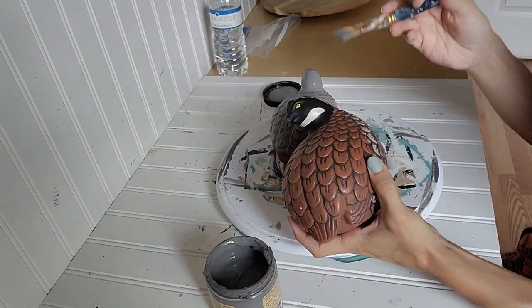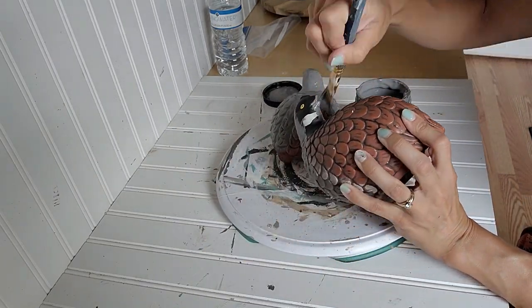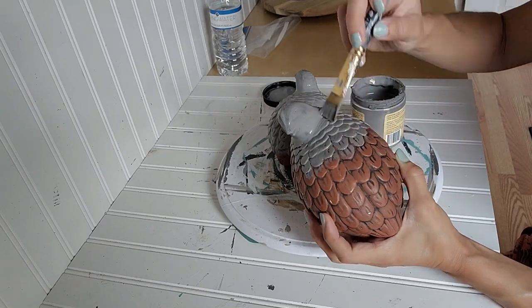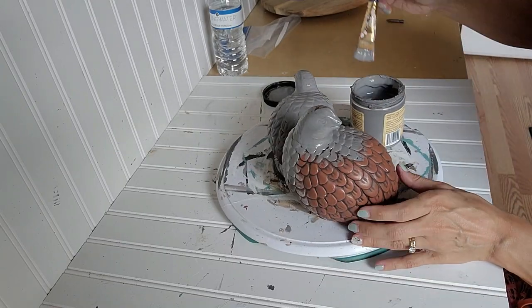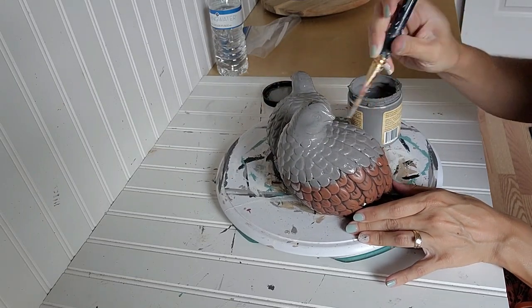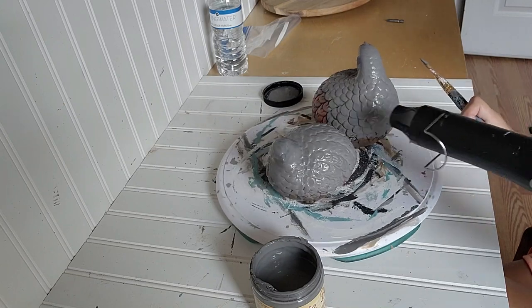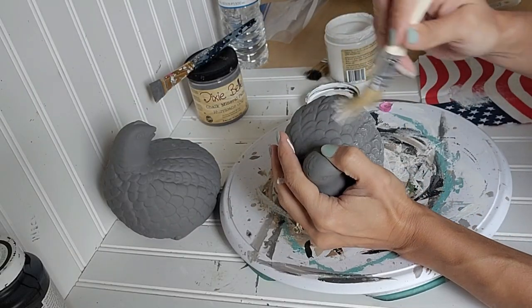I wanted to do the same thing with these, and I kind of may keep them because I really like how they turn out — maybe I'll hold onto them for a bit and then put them in my booth. I'm doing a dark gray as the base color and I have to do two coats of this chalk paint, because the feathers had so much texture in them that's why I needed two coats.